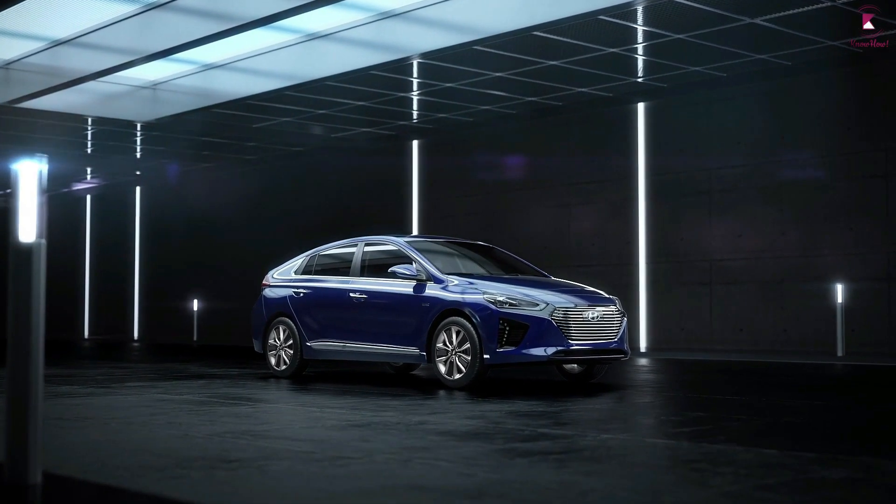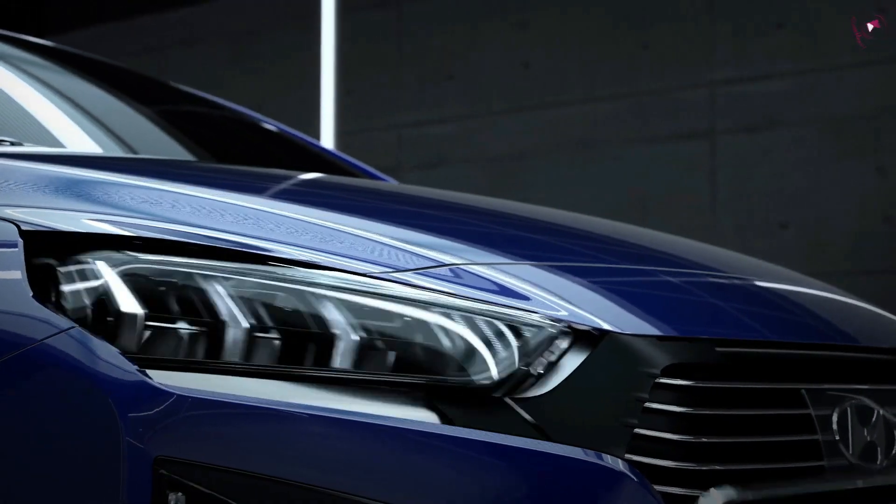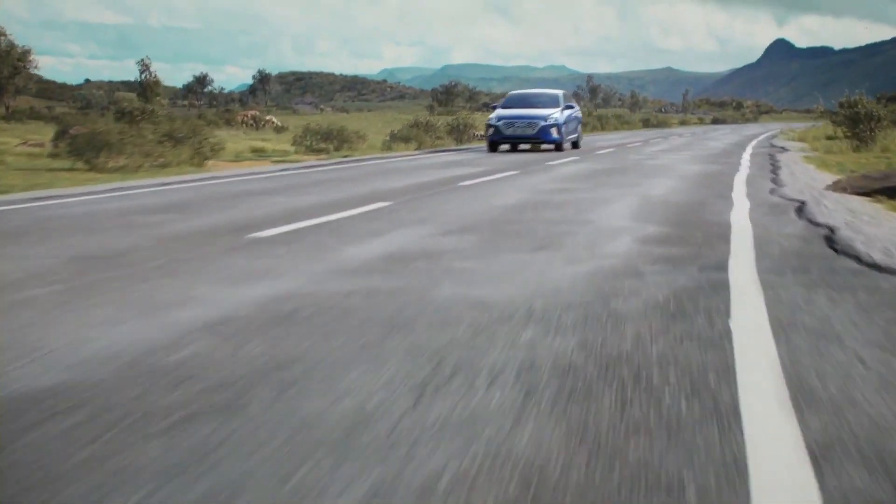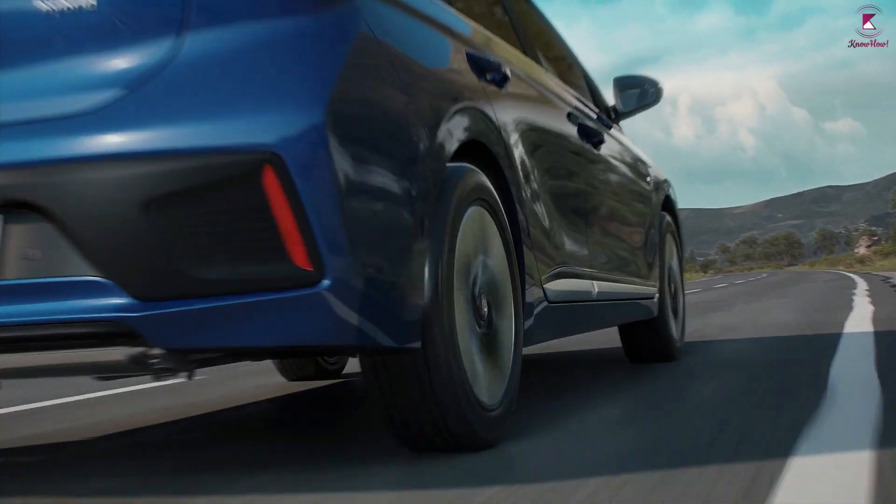Electric cars look like normal cars only when you see them from outside. But if you go inside and start driving, you can feel the car is quiet and you can observe the difference. Let's take a closer look at the inner workings of battery electric vehicles.